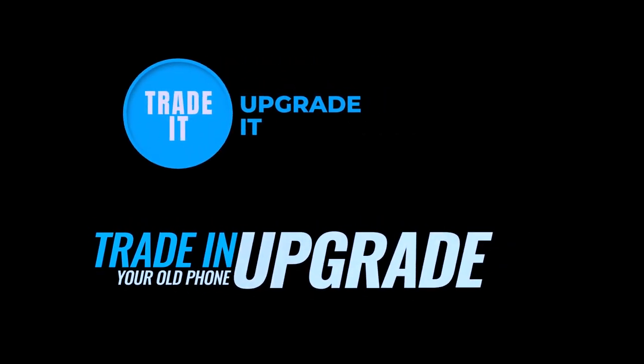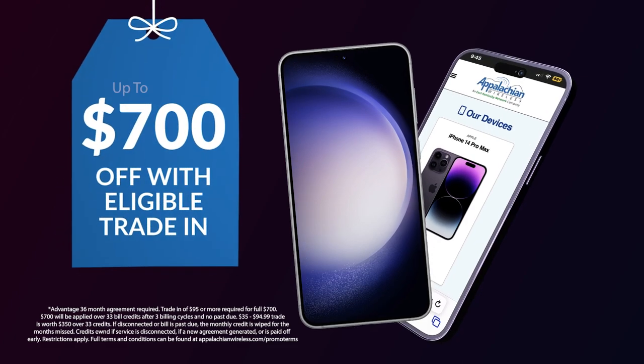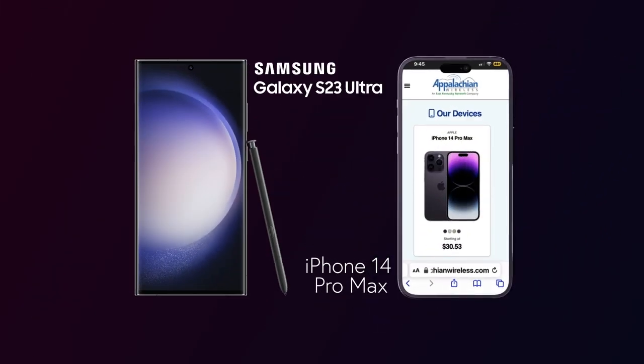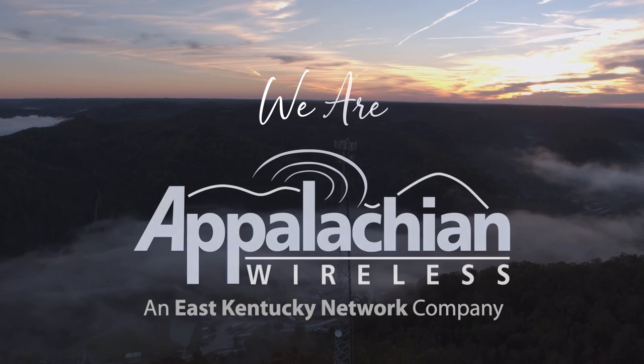Trade it and upgrade it now at Appalachian Wireless and receive up to $700 off when you trade your old eligible device in and upgrade to a new iPhone 14 Pro Max or Samsung S23 Ultra on an unlimited Appalachian Advantage plan. Because we are you. We are Appalachian Wireless.